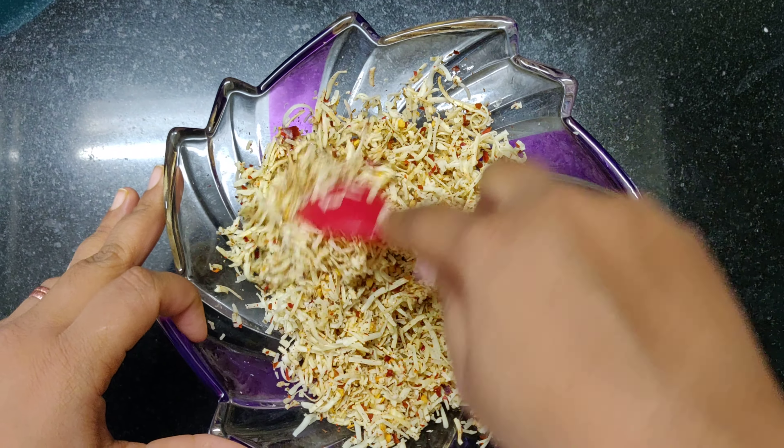Now we are going to top our bread slices with cheese. See to it that you spread the cheese evenly. Now we are going to close our sandwich.